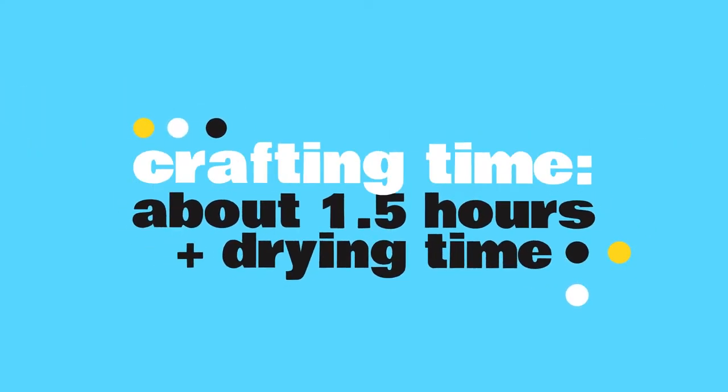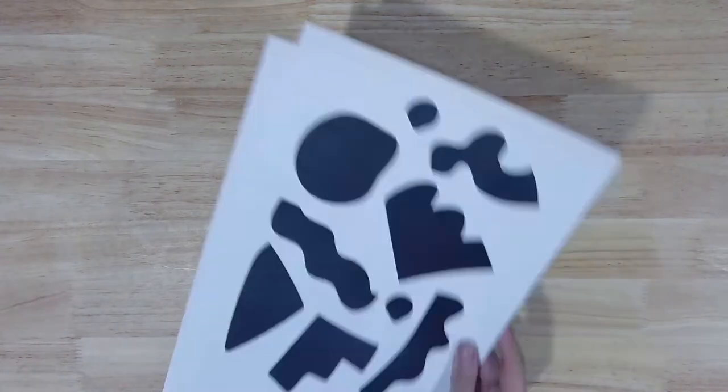Today's project will take most makers about an hour and a half of active crafting time, plus some drying time somewhere in the middle depending on how thoroughly you cover your tote bag. Here's what you'll find inside this month's kit.